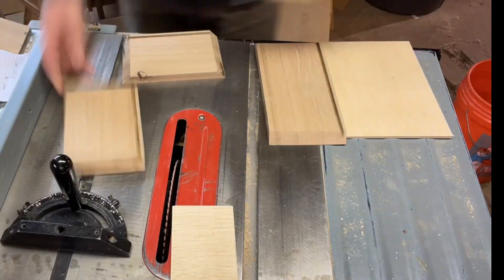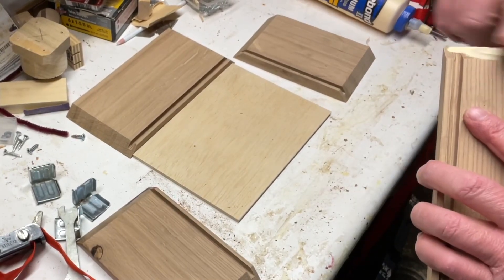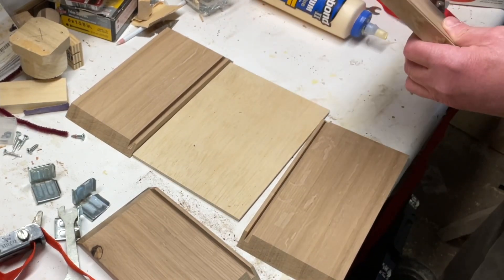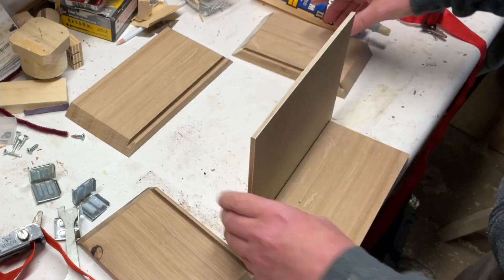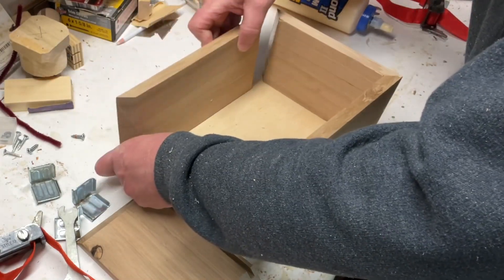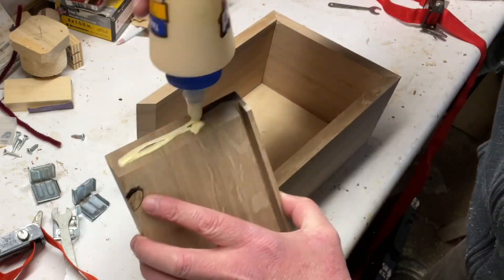This is the first time I whipped out the tape measure. I measured the box to find out the size of the bottom and cut the bottom piece to fit. On the glue-up, I put glue on one corner and then on a different piece on another corner. This is my first fit-up, and the idea behind doing it this way is that there's not too much glue at the miter.